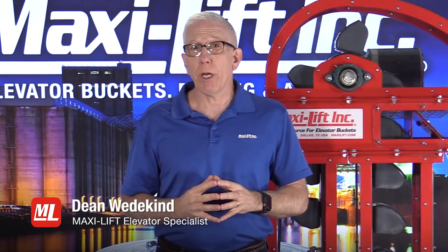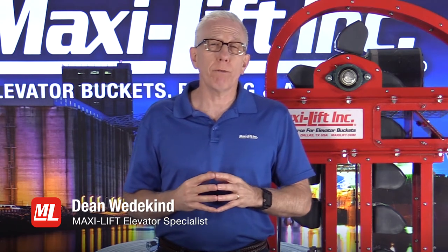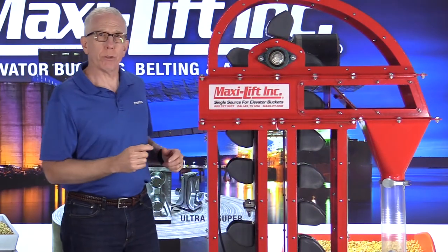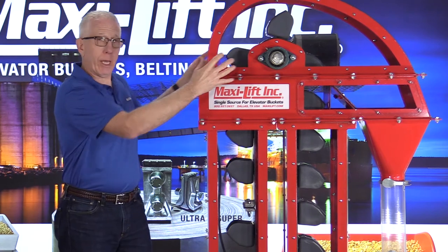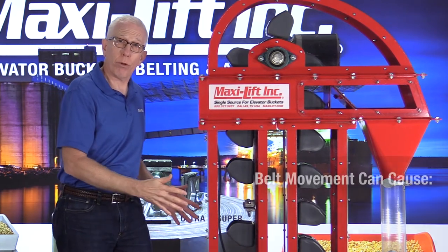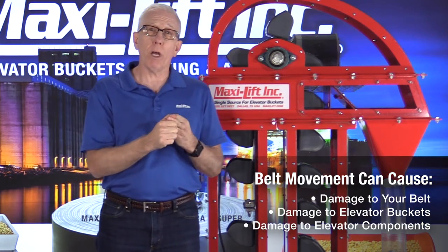I recently had a customer contact me saying they're having a problem with their belt monitor system going off too often — and of course that may not be the problem of the belt monitor system itself. The belt monitor system has two sensors at the head and two sensors at the boot. They'll tell you if the belt is moving back and forth, which could cause damage to the belt, damage to the buckets, and damage to your bucket elevator as well.